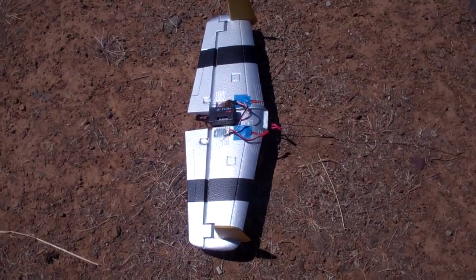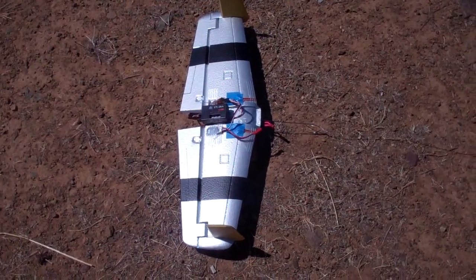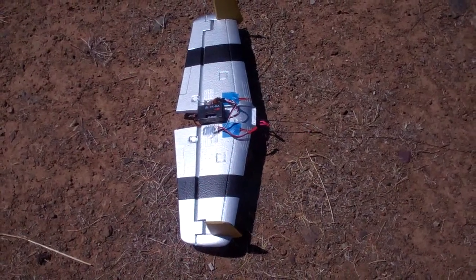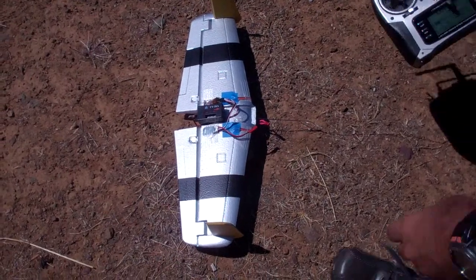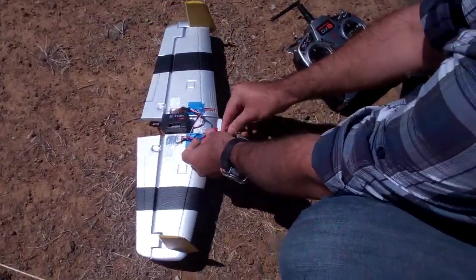Eventually the idea would be to put a camera on that so I can have a chase plane. So you're into a chase plane effectively. Yeah, but there's no camera on it. You say you got a gyro on this? There's a gyro on it.